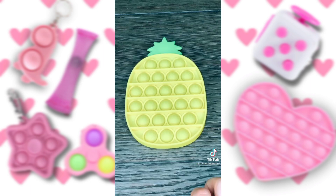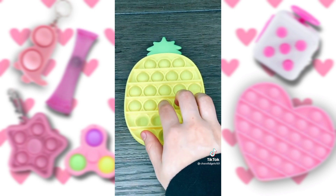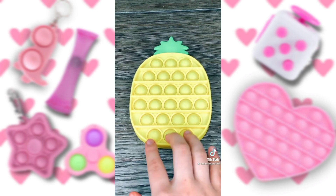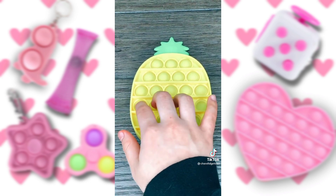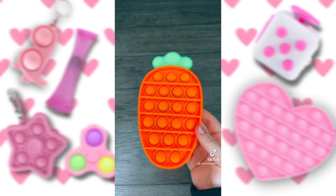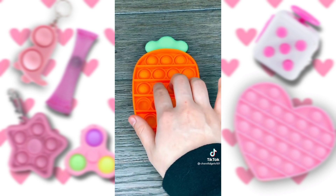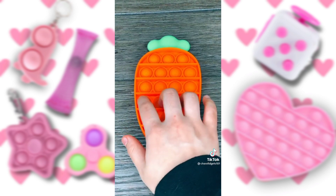It even has little pineapples on it. Let's see how it pops. Here's the other side. Next up is the carrot — this one has little bunnies on it. Wow, I love this one. This one's really similar to the pineapple one.